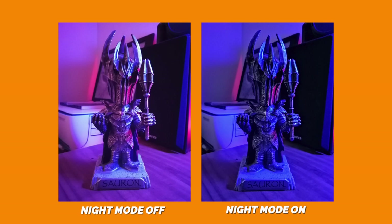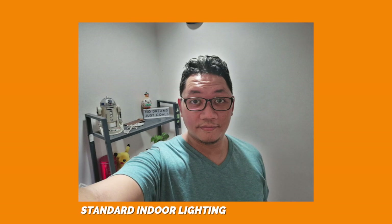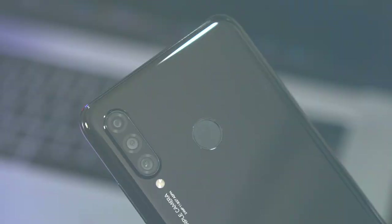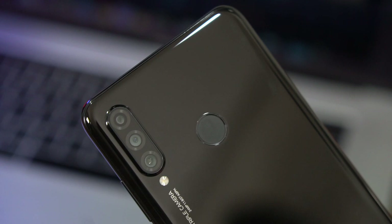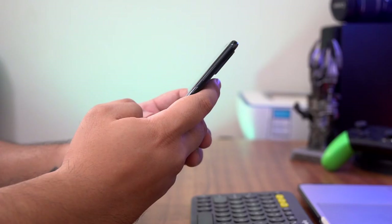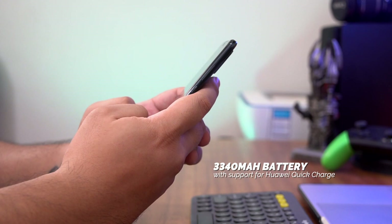For taking selfies, you have a 32MP front camera at an aperture of f/2.0. Huawei's selfie game has been getting a lot better with each new release and you can definitely tell with the P30 series. We'll reserve our final thoughts on the shooters for our full review, but let us know what you think about the samples so far. Keeping the lights on for the P30 Lite is a 3,340 mAh battery that should give you at least a day's worth of juice, but mileage may vary depending on your use case.